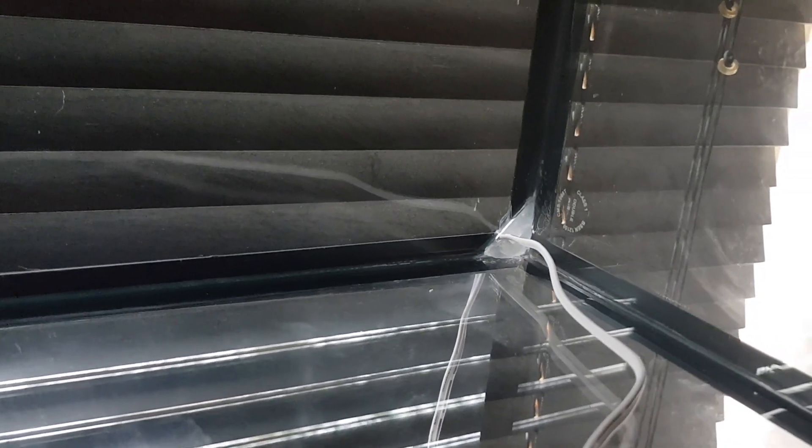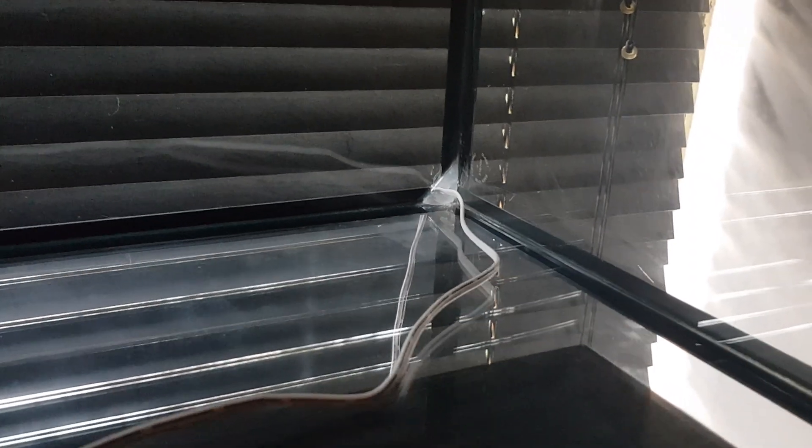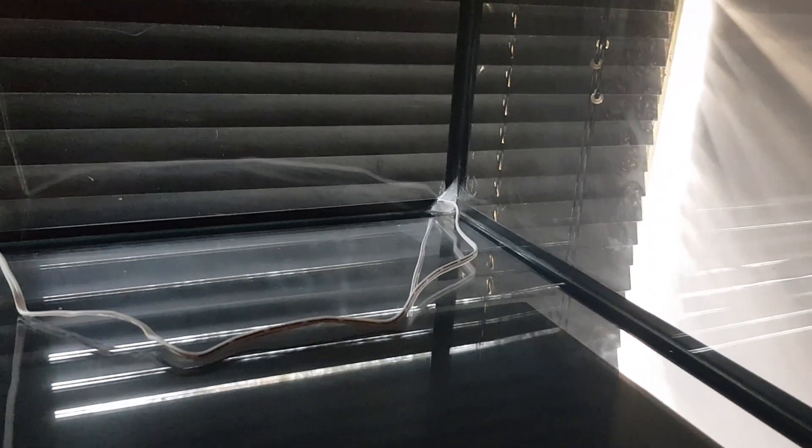That's just showing you how the sealant works — it's sealed it right over so no dust can get in. The next shot will be when a lot of it's actually set up, so just bear with me.